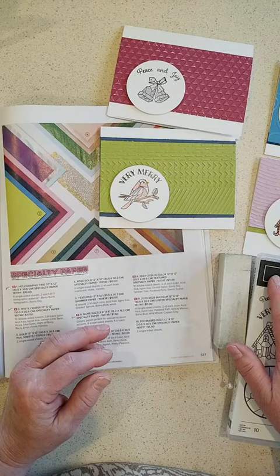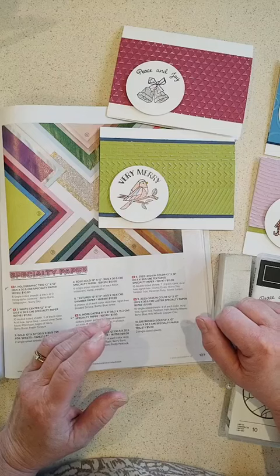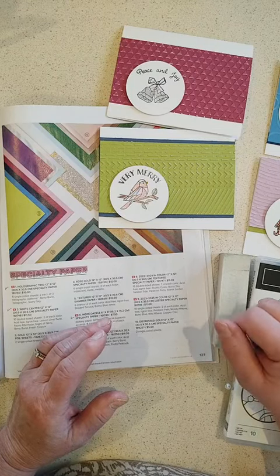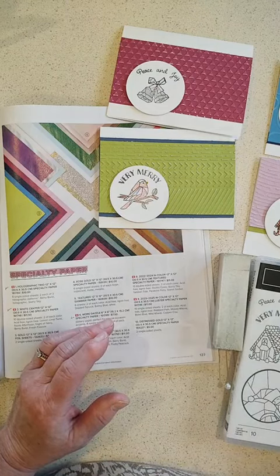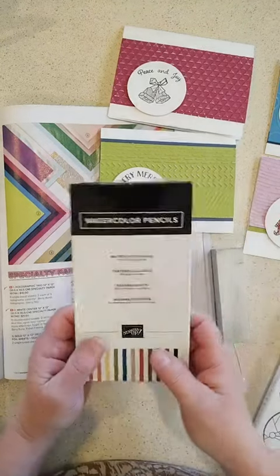Facebook hasn't fixed that bug yet, but I wanted to show you some Christmas cards I made while I was at the craft retreat. I did not have my Stampin' Blends with me, so I always throw in my watercolor pencils because they take up less space.